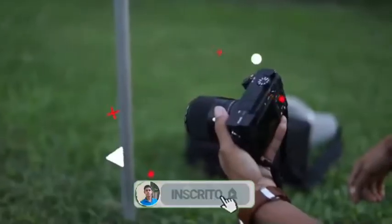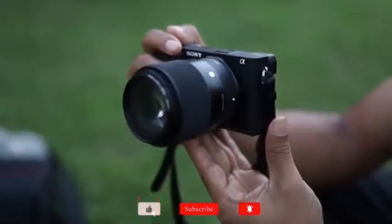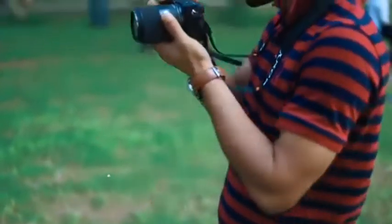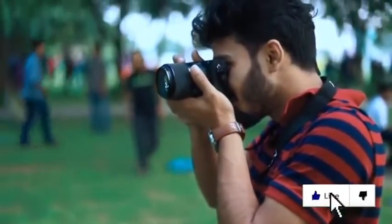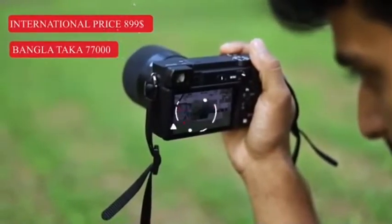Assalamualaikum. Today I'm going to talk about the Sony Alpha 6400 — a crop sensor mirrorless camera. Sony released the Alpha 6600 and 6100 in 2018. This camera competes with smartphones like the iPhone. The market price is $899.